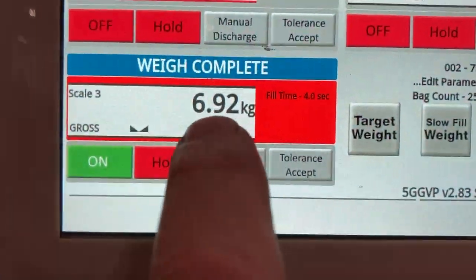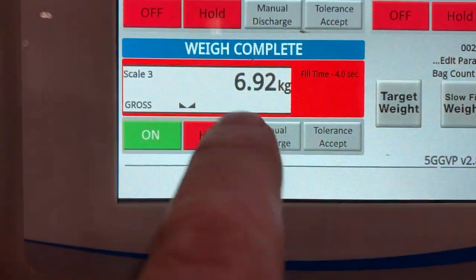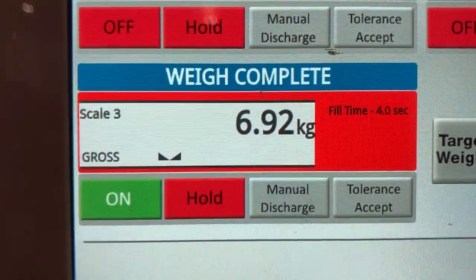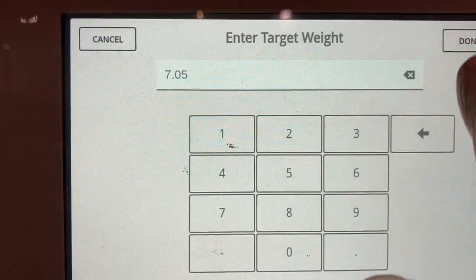What will happen now is it will automatically adjust the free fall to achieve the target weight. After two, three, or four bags, this should be right on the 7.05 target weight.